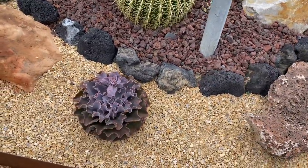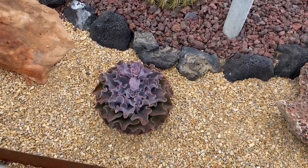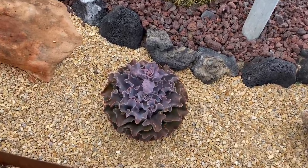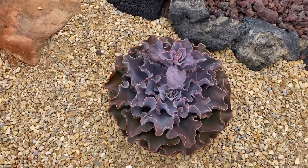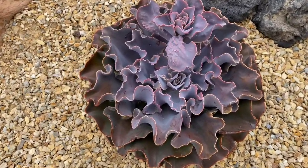Look at this Echeveria — look at how it's a perfect circle, and it's granulating. This is the kind of thing I geek out on big time when plants do weird stuff.